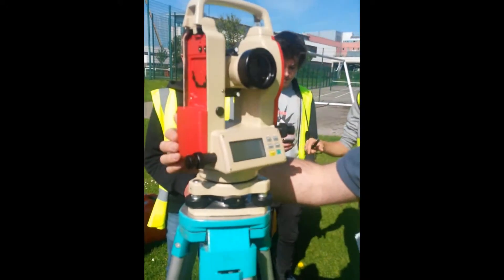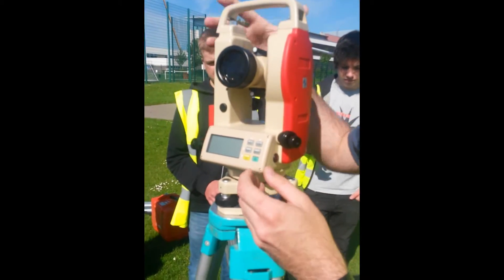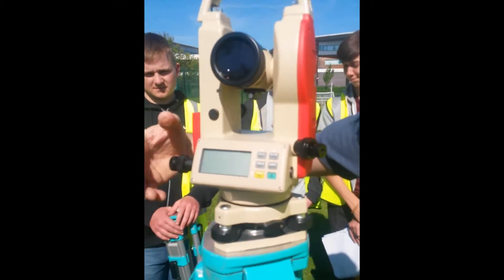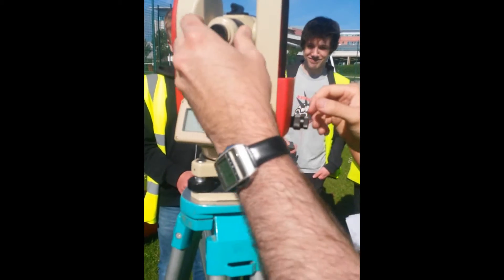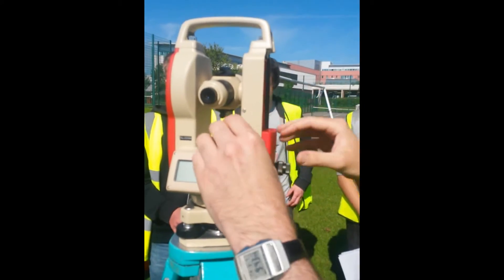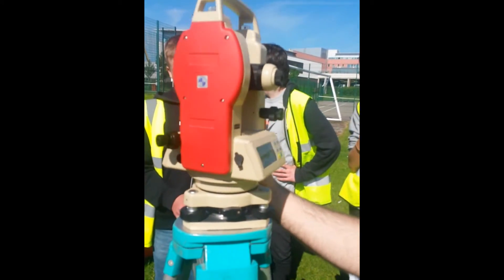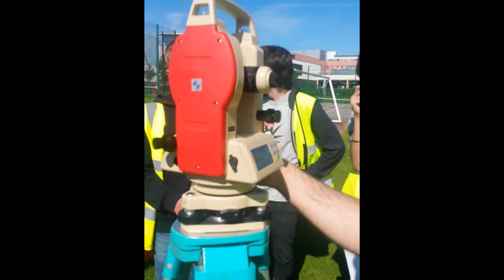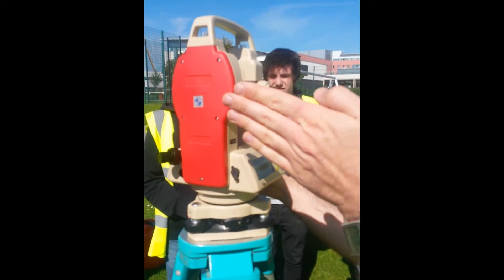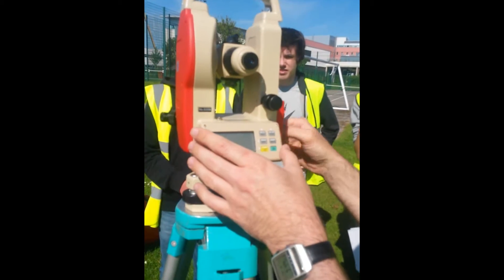There's a clamp there that won't let you turn it horizontally, and then that lets you turn it really finely horizontally. There's another clamp that locks it so it won't move vertically, and that moves it up and down vertically really slowly. You unclamp it to move it properly. That big one will clamp it — sometimes it's a paddle or whatever. That's clamped now; it won't move unless you use the fine adjuster, moving left and right. Unclamp it and it's free to rotate. So if yours isn't moving, it should be unclamped.